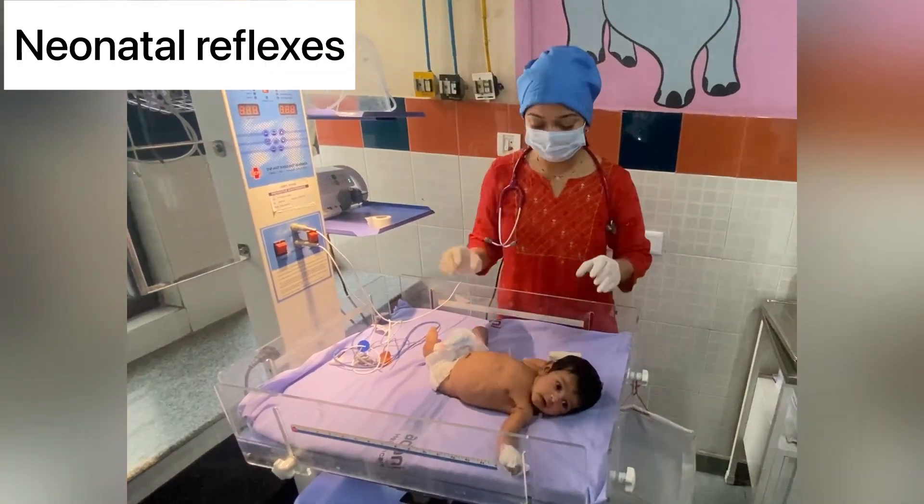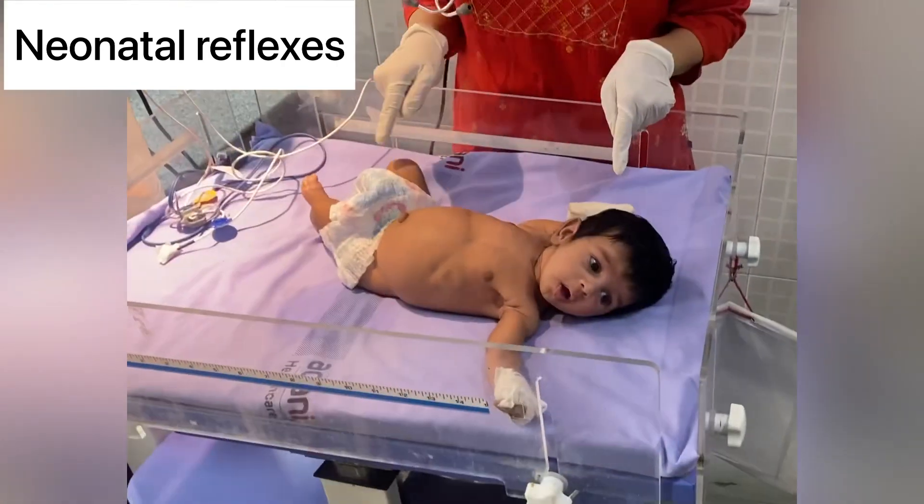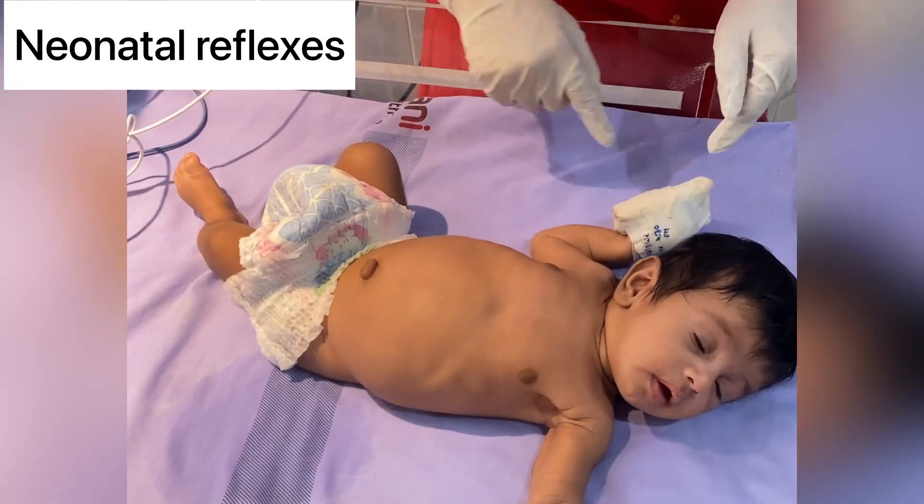Hello everyone, I will be demonstrating neonatal reflexes in this video. All of these reflexes are present since birth, and their time of disappearance will be discussed at the end of this video.